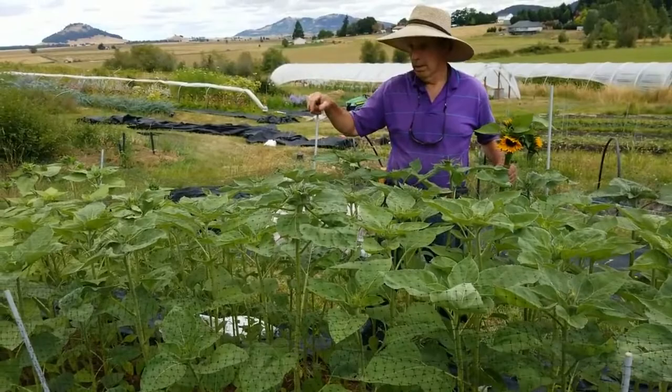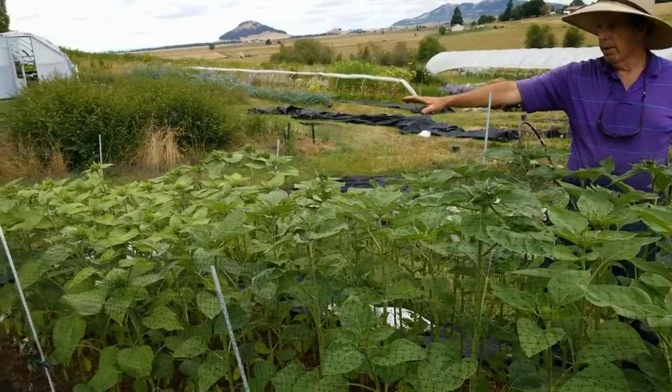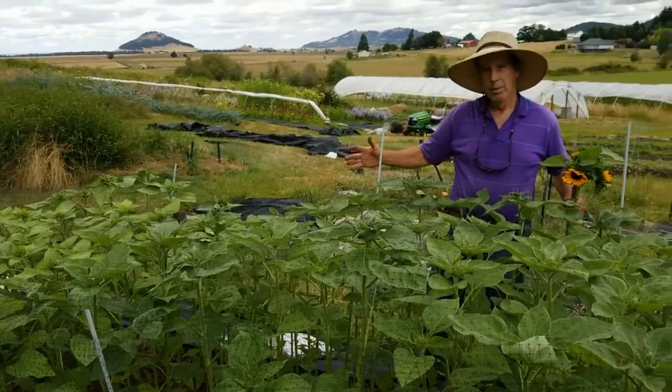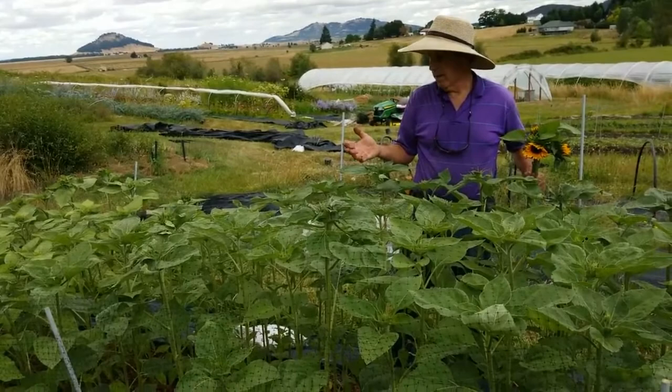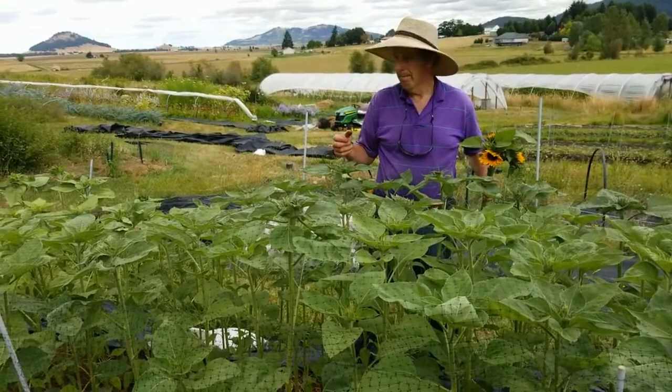I can tell the Pro Cut Gold because the foliage is a little lighter. Pro Cut Orange is over here, and this white variety we're testing out is definitely not growing as vigorously. One thing we've noticed on our farm — and maybe others have too — is that when you're raising varieties with lighter-colored petals, the foliage tends to be lighter as well. The plant doesn't look unhealthy, but it kind of looks unhealthy.